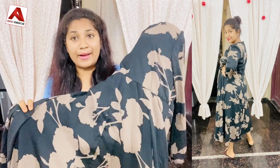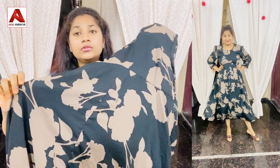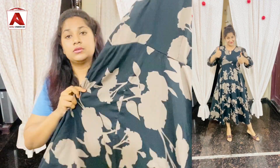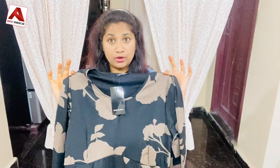This frock is very good quality, made of chiffon. The price is $750. You can purchase this frock using the link in the description. If you click the link, you can purchase this collection.